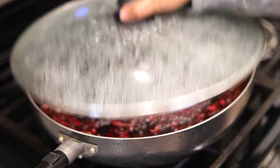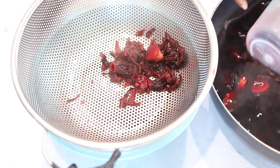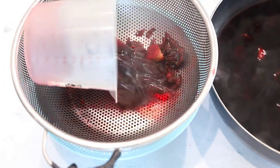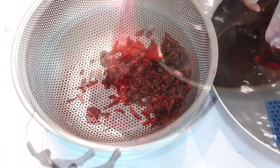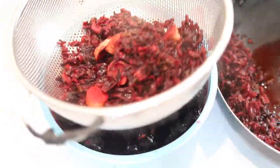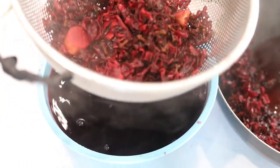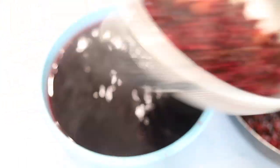I kept it over the heat and boiled it for about 45 minutes. Now I'm going to pass it through a mesh strainer because we don't need the solids, but you can use those solids for different things like making cake or whatever you want.